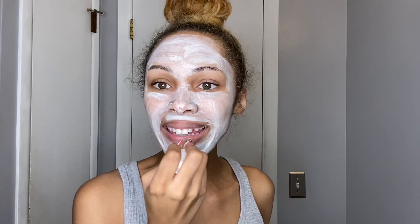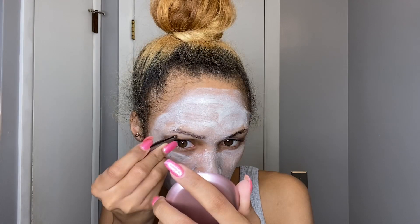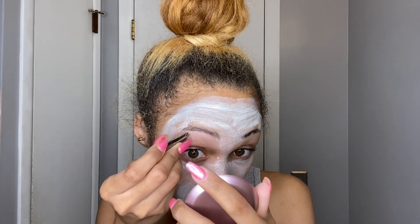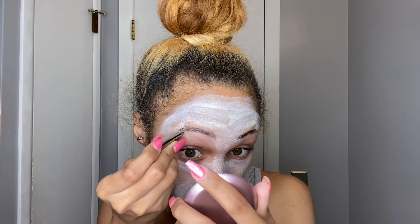While I let the mask sit for 15 minutes, I applied some Fenty Beauty lip scrub to get rid of any dead skin on my lips. Then I went in with my tweezers and got rid of any hairs that were starting to grow in near my eyebrows.